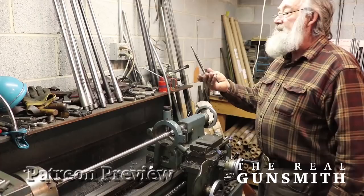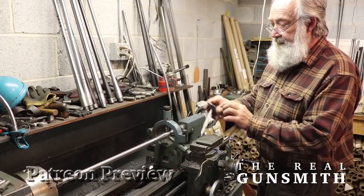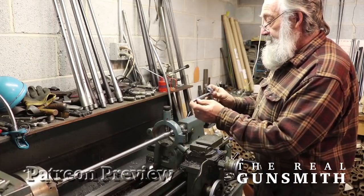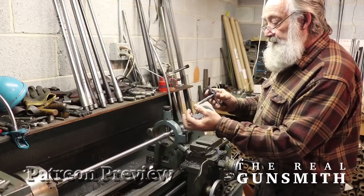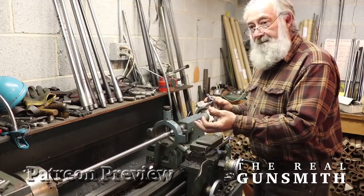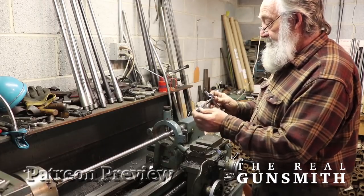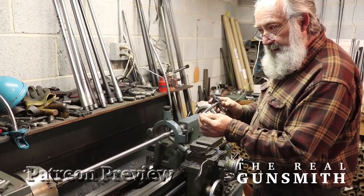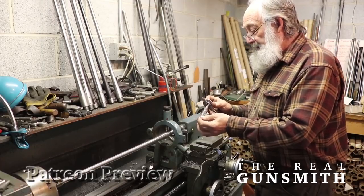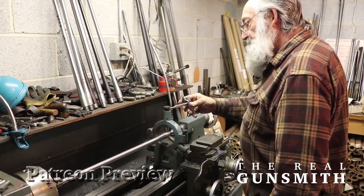Now I should explain that this chamber reamer was manufactured center-drilled in each end. That chambering reamer, to begin with, as a blank, was turned on centers in a lathe and rough machined. Then the flutes were cut in the reamer. Then it was put in centers in a CNC tool grinding unit, and this chambering reamer was machined entirely on centers. I'm duplicating the exact situation right here — how this chambering reamer was made on centers.